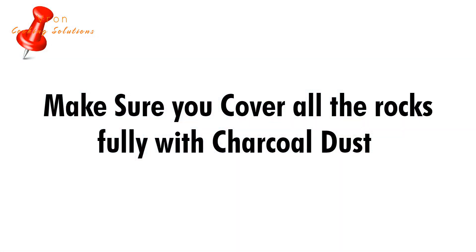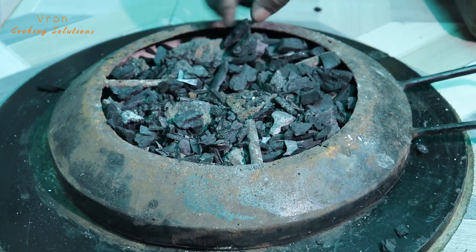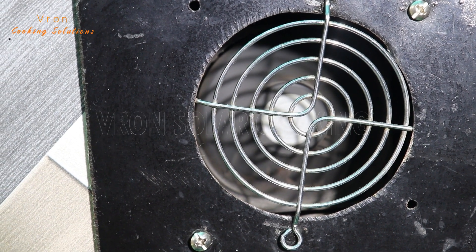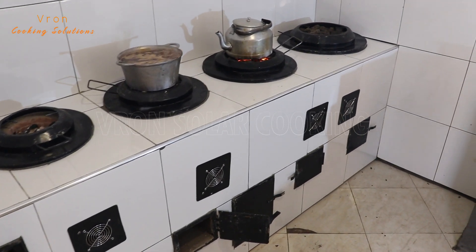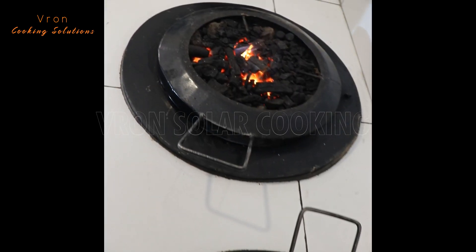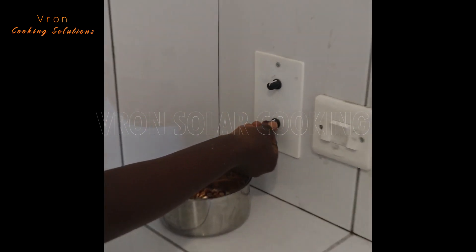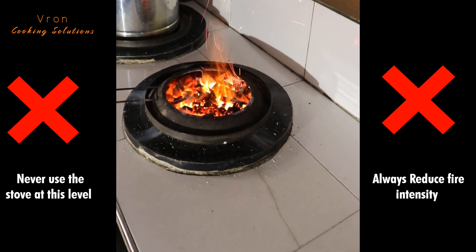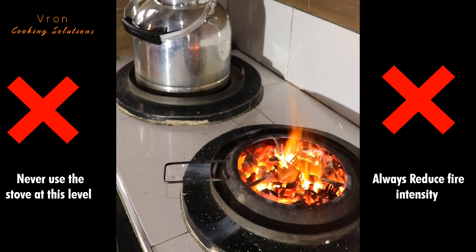Make sure that the charcoal dust you're adding has fine particles. Do not use powdery charcoal dust. At this point, increase the speed of the fan so that you maximize airflow. Put on your saucepan and start cooking immediately after adding the fourth layer. When you start seeing fire flames coming outside of the charcoal dust, please reduce the speed of the fan to a slow level. If you continue over-speeding the fan, you're going to be wasting a lot of charcoal.